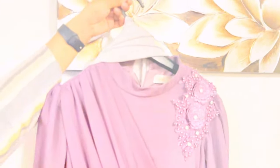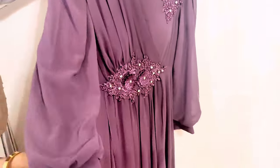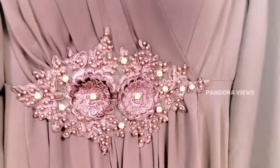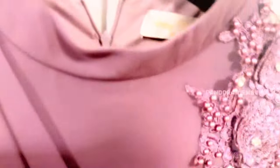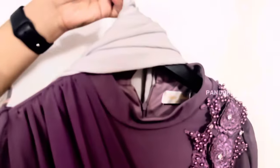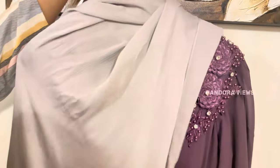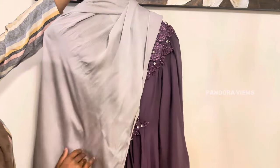Next you can see this beautiful purple dress. It's very thick. You can see the pearl designs and detailing. You can see the pin and zip opening. It has a fleet design on the face. It's super thick — this is a chiffon material. It's also fully lined. You can see it in silver gray color with pearl design and a matching scarf.